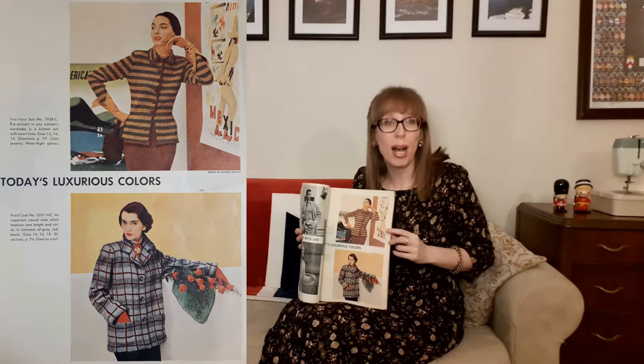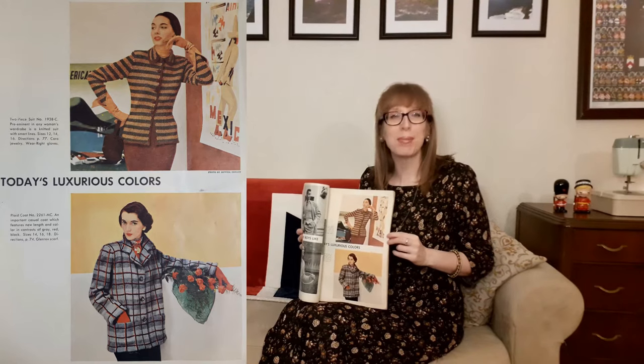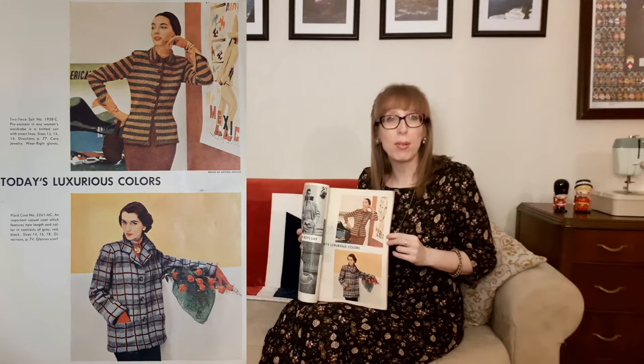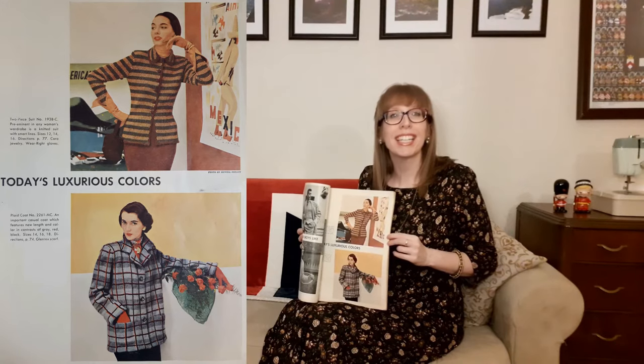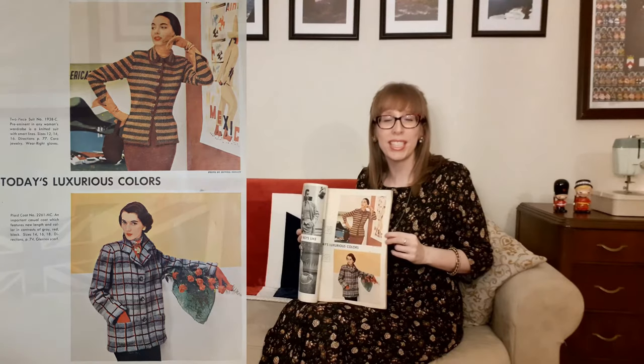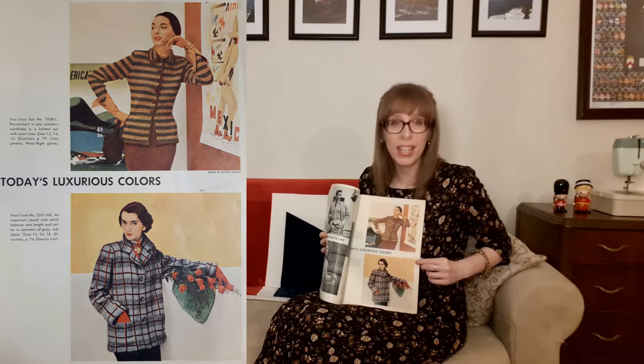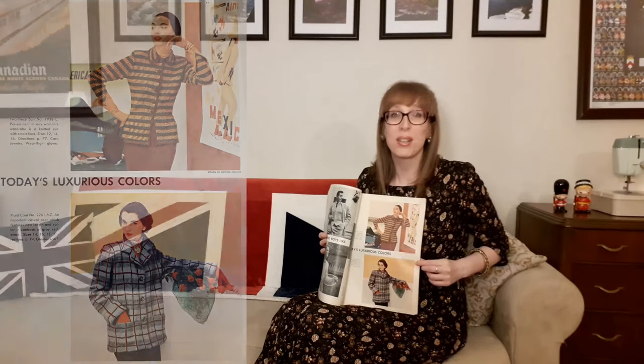Back to the McCall Needlework Annual. The next page is "today's luxurious colors." The top picture is a two-piece knitted suit — permanent in any woman's wardrobe, with smart lines. I love how the model is posed with one hand on the hip and the other against her cheek, leaning up against a poster of Mexico. The suit is well-styled with wear-right gloves and Coro jewelry. Below that is a plaid coat — an important casual coat featuring a new length and collar in contrast of gray, red, and black, accessorized with red gloves, a red scarf, and a bouquet of red roses. Gorgeous!